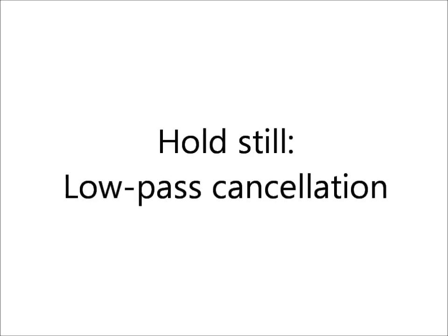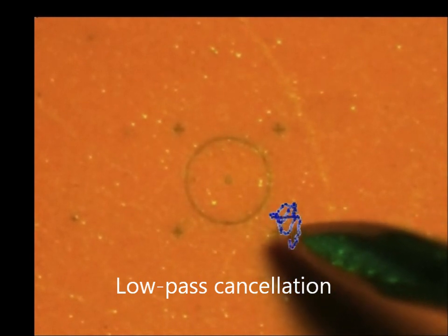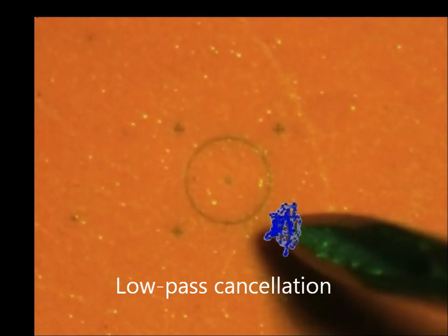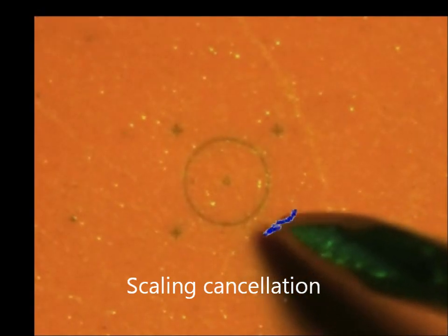Low-pass cancellation removes most of the rapid shaking but still leaves a considerable amount of slower wandering motion. Further reduction of the low-pass cutoff would destabilize eye-hand feedback. The scaling algorithm further reduces tremor by reducing the tip motion to one-third of the hand motion, attenuating even low-frequency involuntary hand motion.